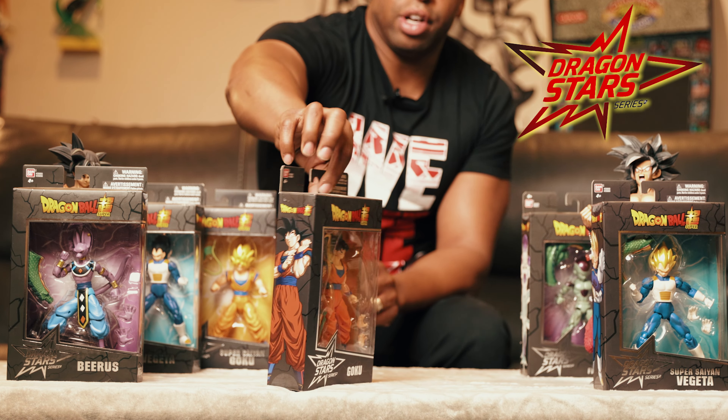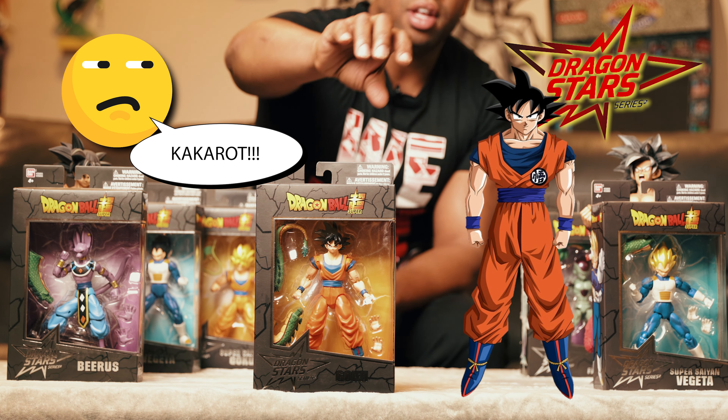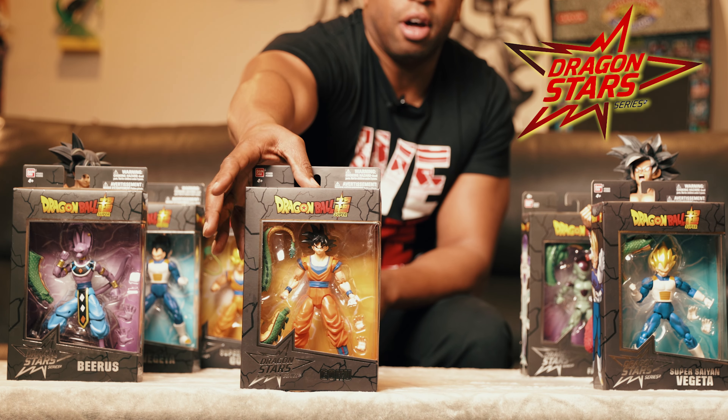In this box we're going to be reviewing Goku. Son Goku, which is his original full name, came to Earth from planet Vegeta — and you all know the rest from there. In this box he comes with two pieces of the tail.